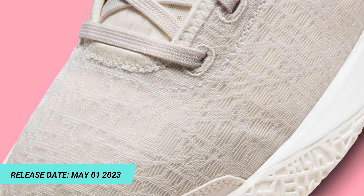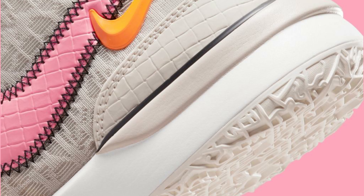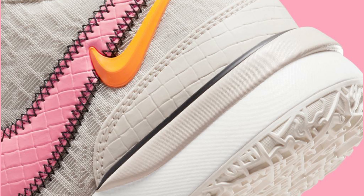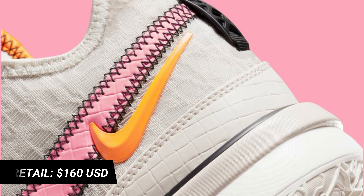Look for the Nike Zoom LeBron NXXT General Light Orewood Brown to release on May 1 at select Nike basketball retailers and Nike.com. The retail price tag is set at $160 USD.